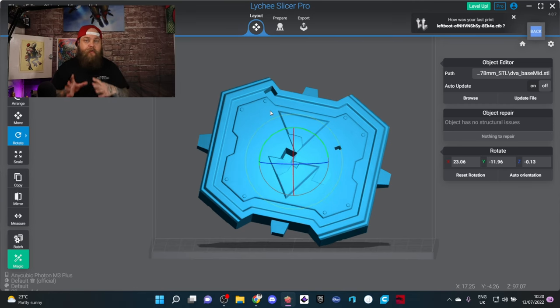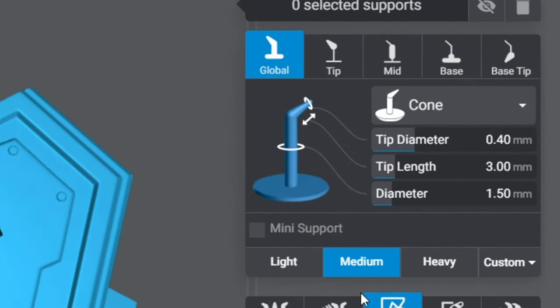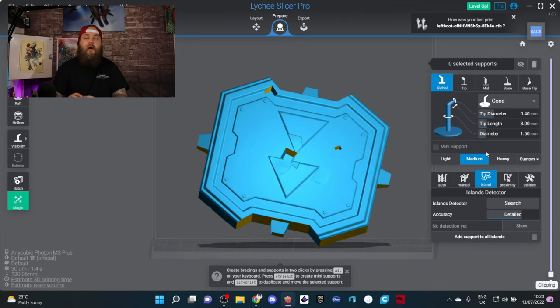Once I've got the part oriented and ready to go, the next thing I do is move into the preparation tab. If you've used Lychee before, you'll notice a couple of changes here — namely around your supports. They've actually added a little picture now; it looks really professional.